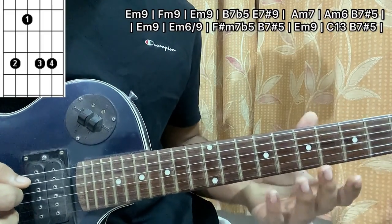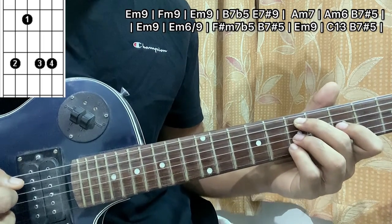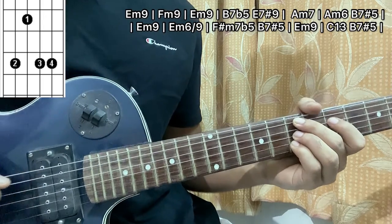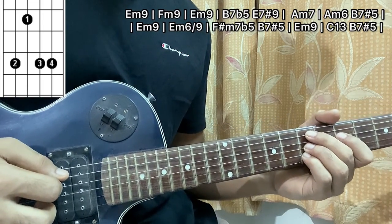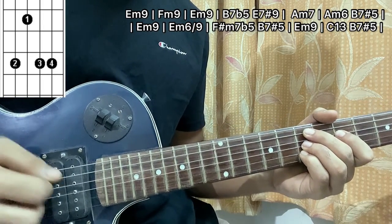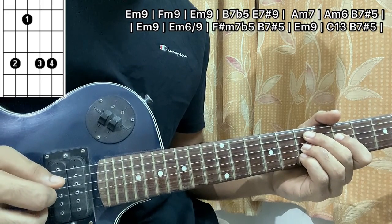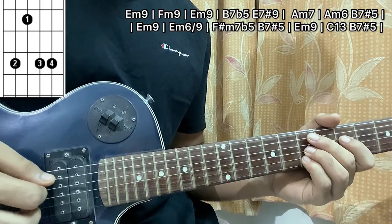The first chord is the E minor 9. For that, you've got your middle finger, ring finger, and pinky finger on the A, G, B strings, and your index finger on D5. The pattern goes like this — I mainly pluck the A, B, G strings together, then B and G, and a slap.